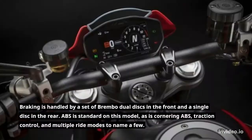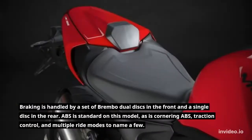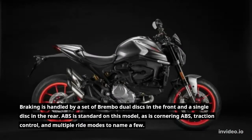Braking is handled by a set of Brembo dual discs in the front and a single disc in the rear. ABS is standard on this model, as is cornering ABS, traction control, and multiple ride modes, to name a few.